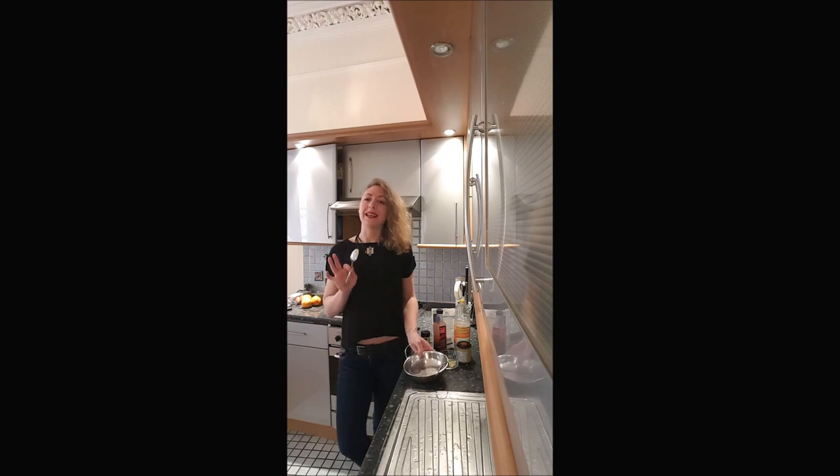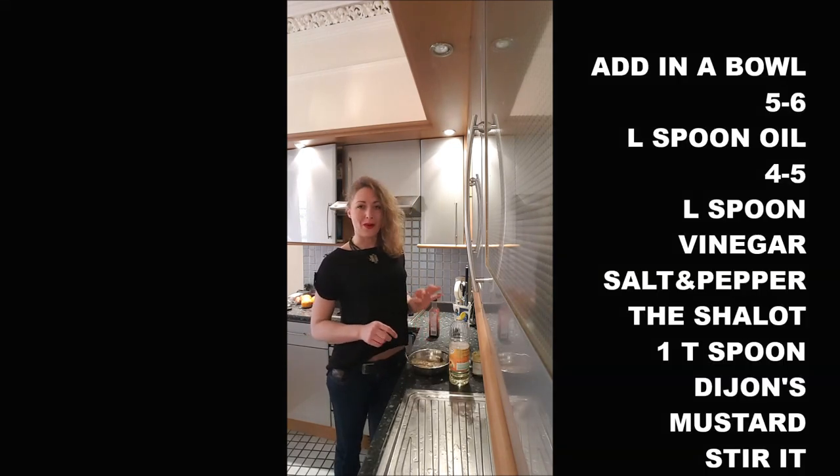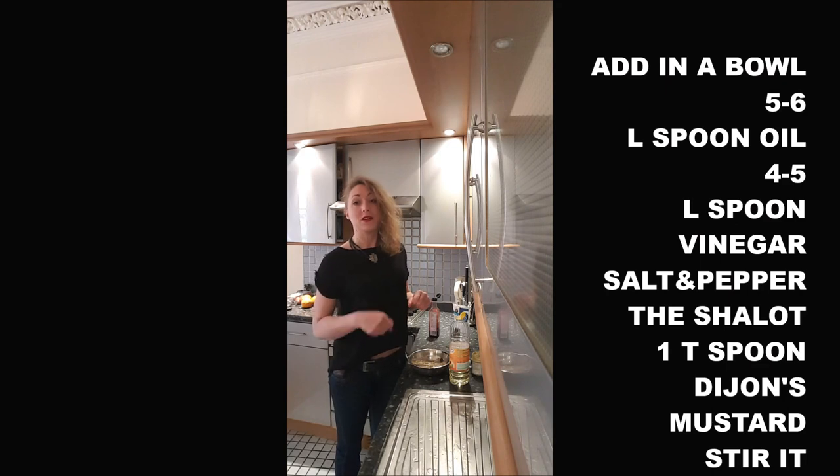You will see it's super easy to do, a child's play. So you will add in a mixing bowl five or six large spoons of oil, four or five large spoons of vinegar, your shallots, the salt, the pepper, and one teaspoon of mustard. And once it's done, you beat everything.